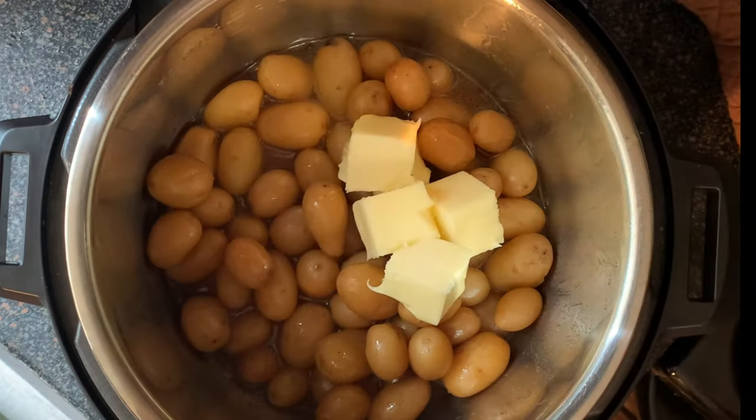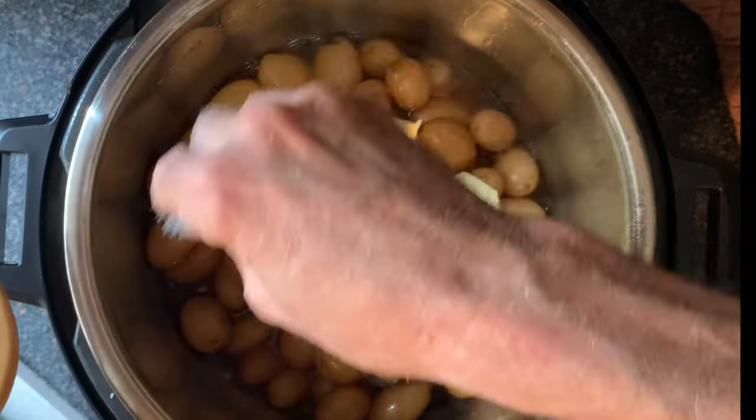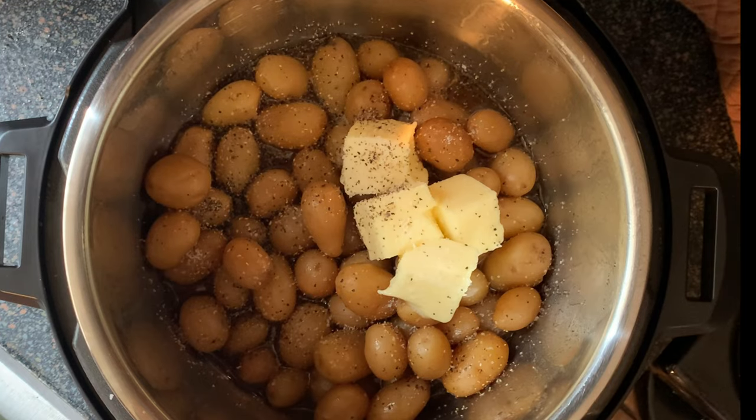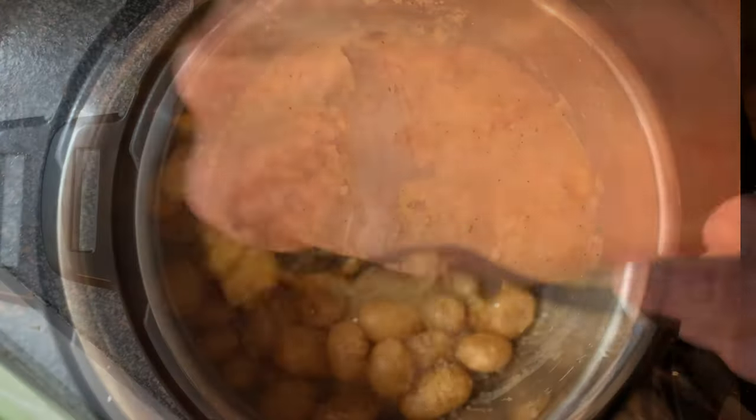In the meantime, add butter to your taters along with some salt, pepper, and any other seasonings that you like. Take a potato masher and mash your taters to your desired consistency.